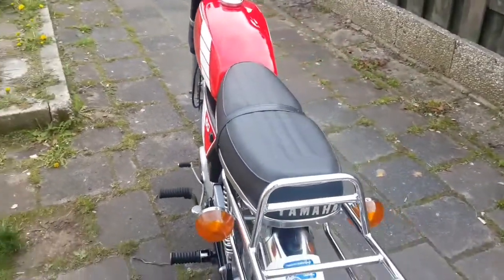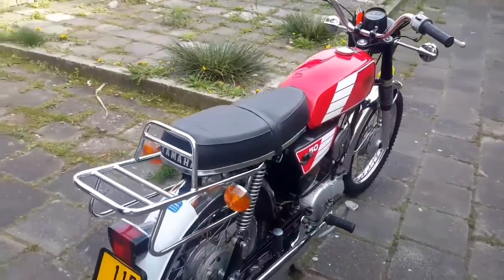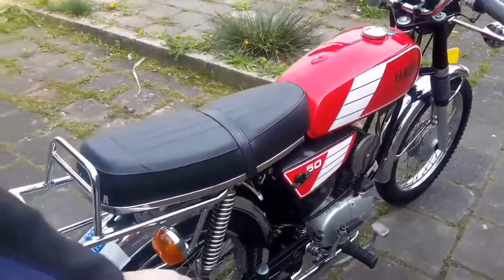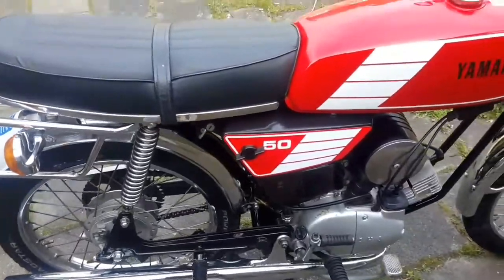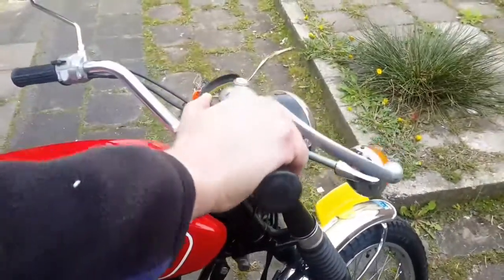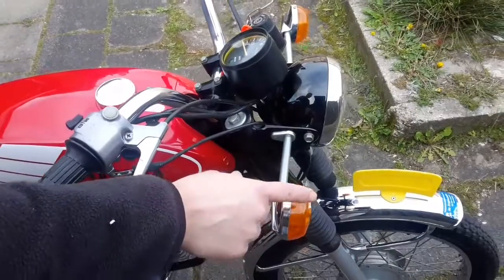This moped you can ride with two persons because it has a long seat and it has side steps. Also, it has turn signal lights so you can see when you go left or right.